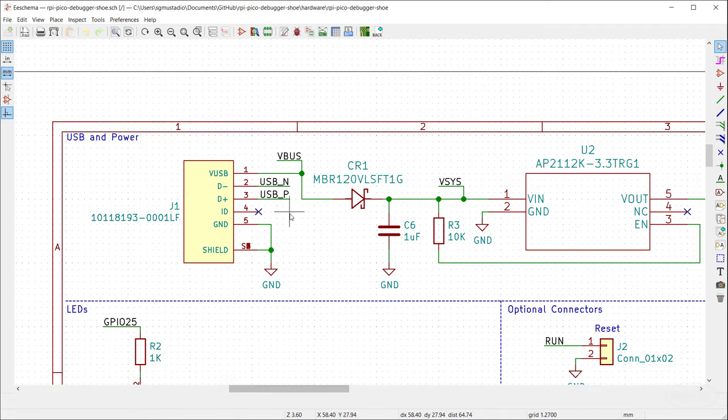The target SWD pins — clock and data lines — are controlled by GPIO pins 2 and 3, which I believe are programmed using PIO inside PicoProbe. Those need to be attached to the target Pico, and I'm giving two options: solder headers on the underside of the target Pico so it connects directly to this debugger, or run jumper wires from this debugger to the Pico target board.